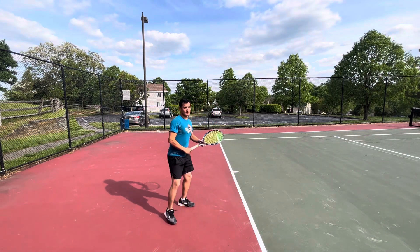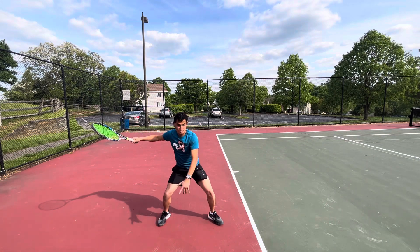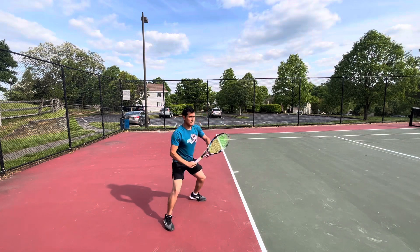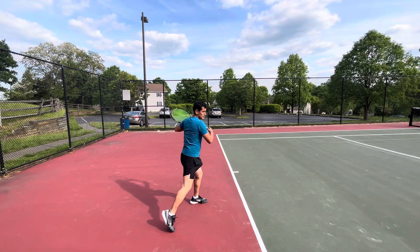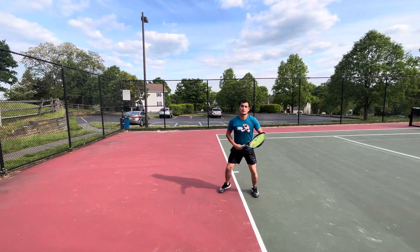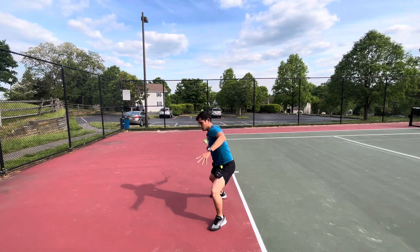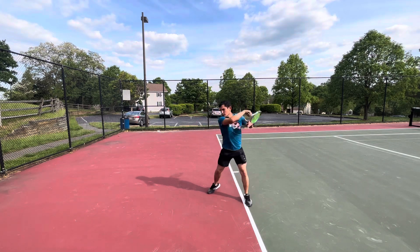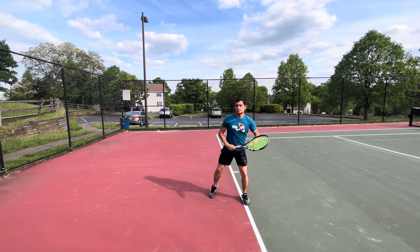Those are some of my tips for the base. I'm big on the base. Closed stance: right leg, left leg, good space between your legs, push. Open stance: load the right leg, left knee goes down, push and rotate. Closed stance will look like this — right leg, left leg, push. Open stance will look like this — load, push.